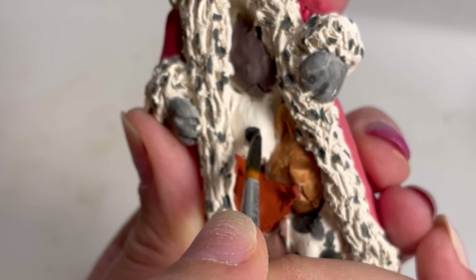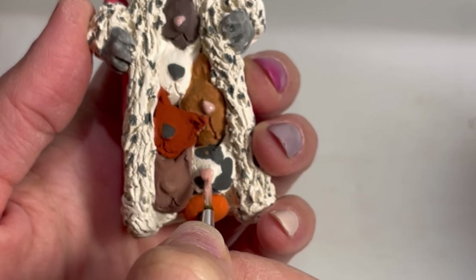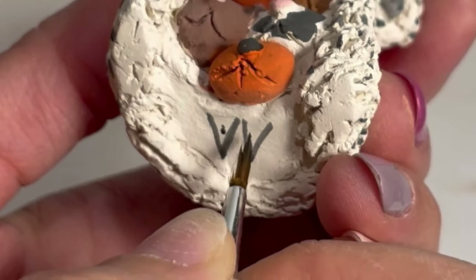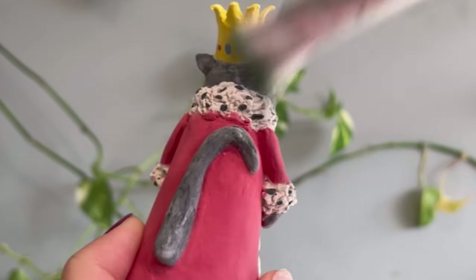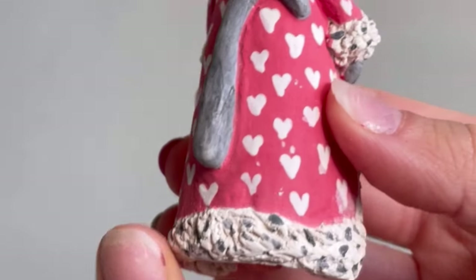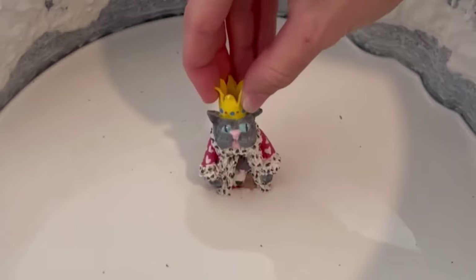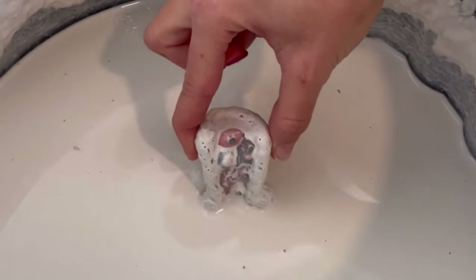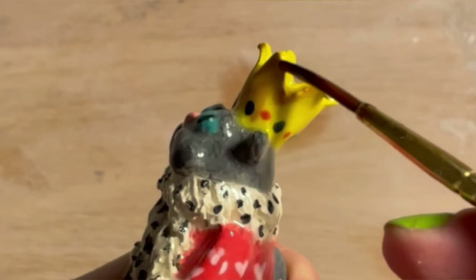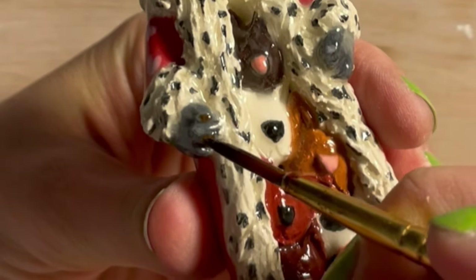My intention was to make every kitten look different, but that one orange cat looks a bit out of place — it's too bright, but whatever. Now I'm signing it with my maker's mark. Then I added little hearts, which I think are really cute. What you see here is glaze — it will look transparent and glossy after firing. Then I went in with gold luster, which looks brown and ugly right now, but just wait for the final result.